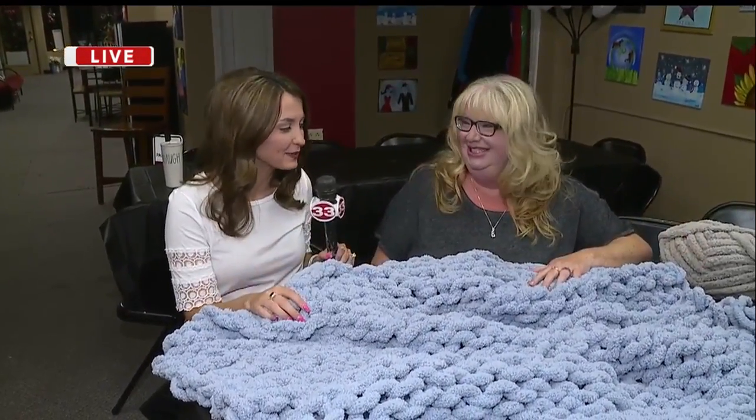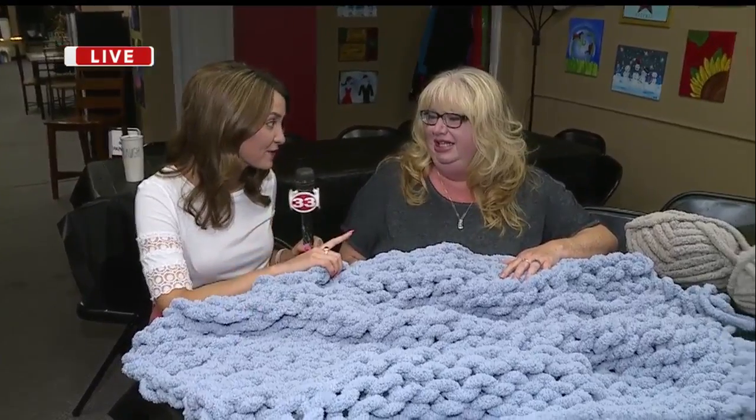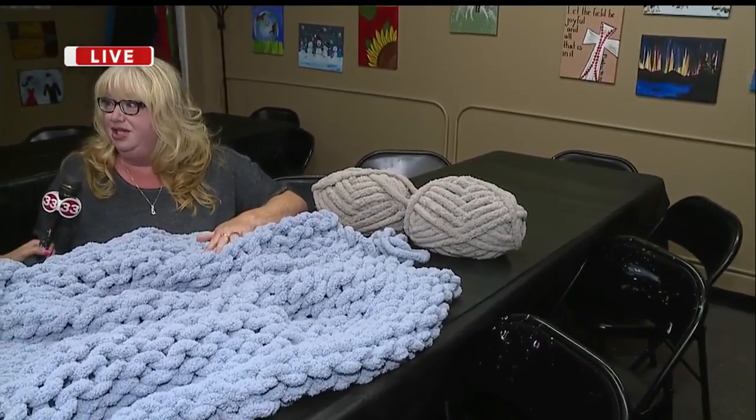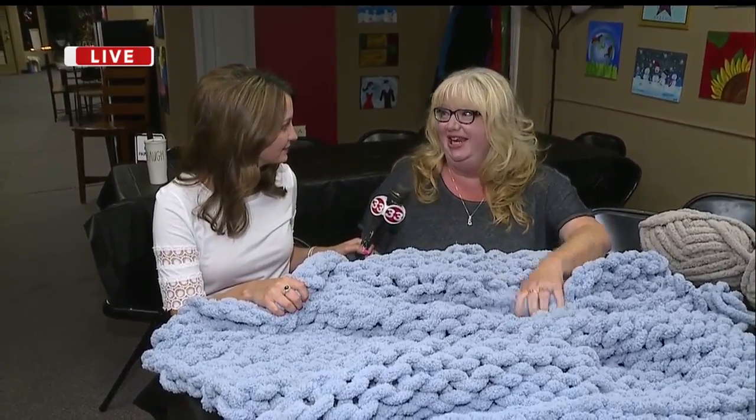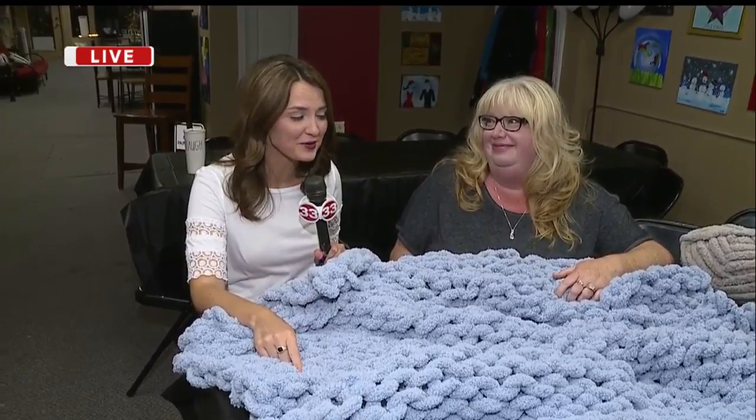I wish you could feel how cozy this blanket is, but there are a lot of different colors like the gray one. They're doing gray, beige, and wine, and this is chenille, so when it's done it's very thick and cozy. It'll be perfect for those cooler temperatures we'll soon be approaching — not that we're wishing away summer.